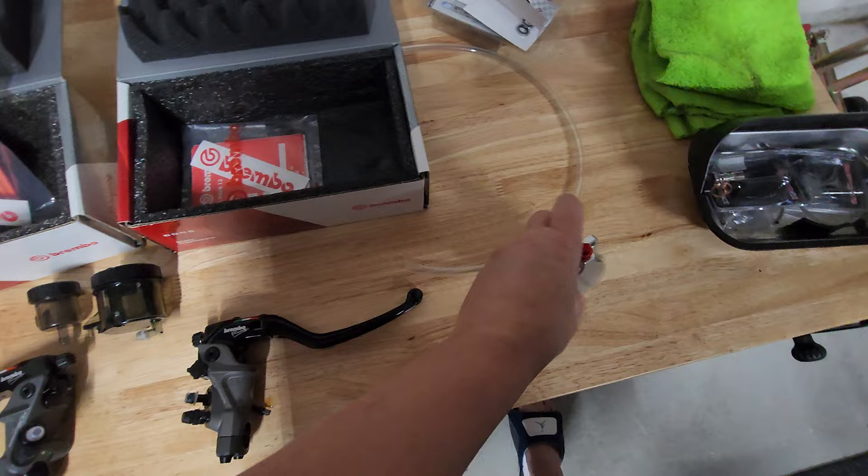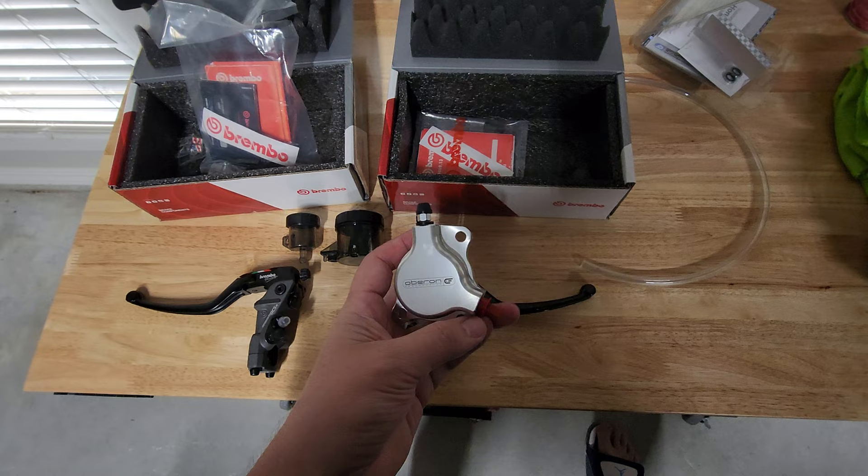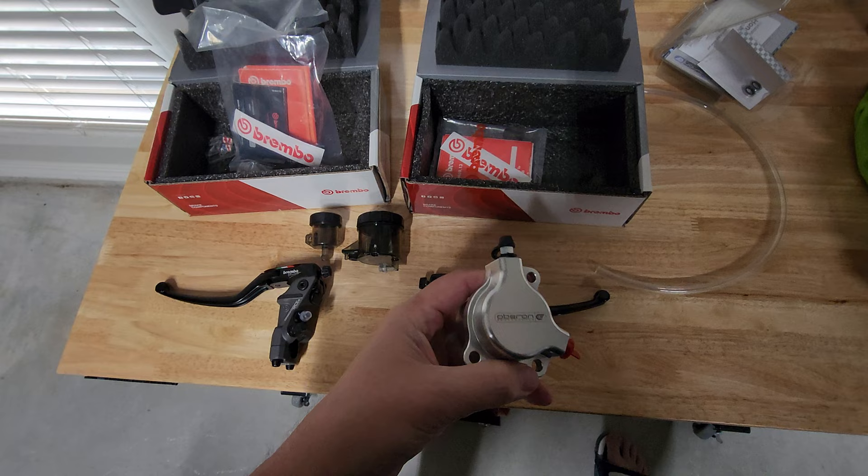The Oberon slave cylinder is actually one millimeter smaller than stock — billet construction, very nice piece. These two pieces should change the feel of the clutch quite a bit.